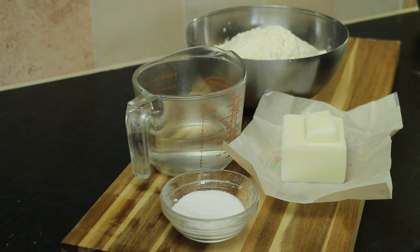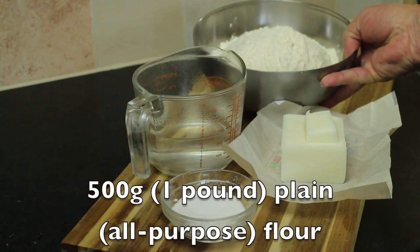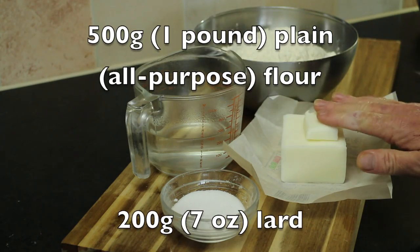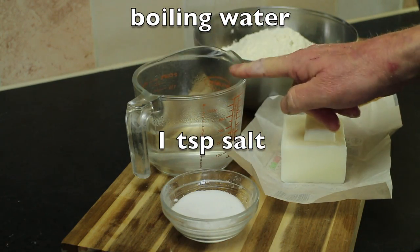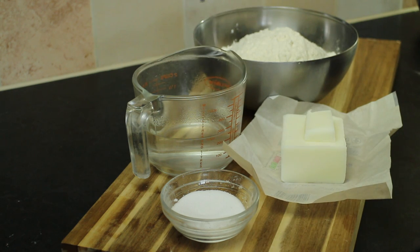Now for the pastry I'm going to use hot water pastry. It's very easy to make, very sturdy and very tasty, and I don't think you can actually buy this in the shops. If you don't want to make your own pastry you can use short crust, but this is so easy — why not do it? You need 500 grams of plain flour, 200 grams of lard, 250 millilitres of boiling water, and a teaspoon of salt.